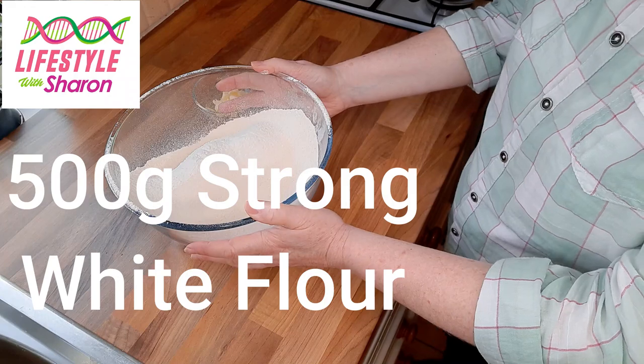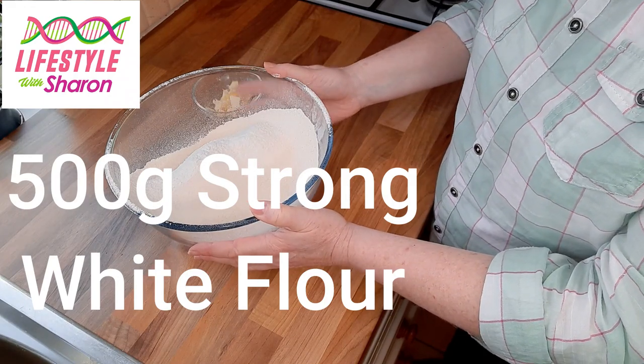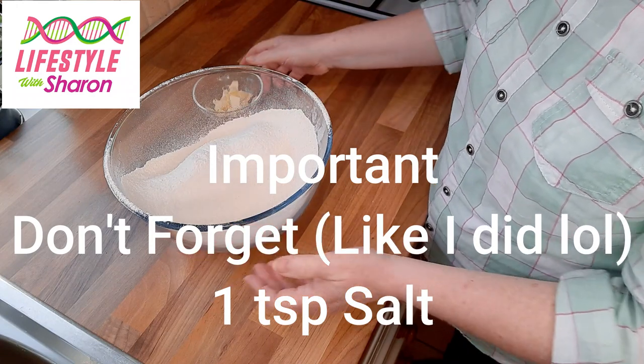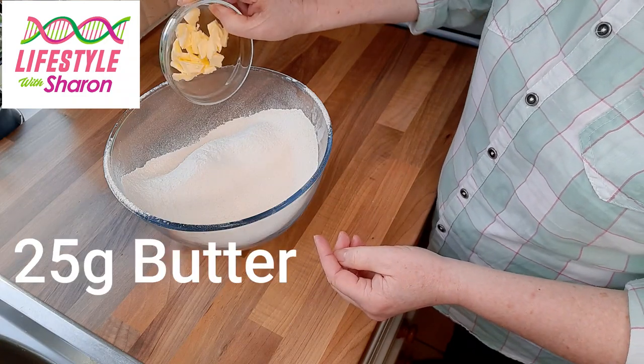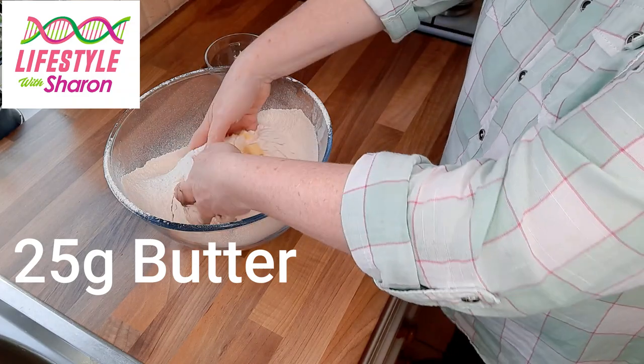Alright, so let's make the bread. We're just going to do a nice simple white loaf today. You measure out 500 grams of plain flour and just sift it into a bowl. Then you get your 25 grams of butter and you just rub that in as if you were doing pastry.